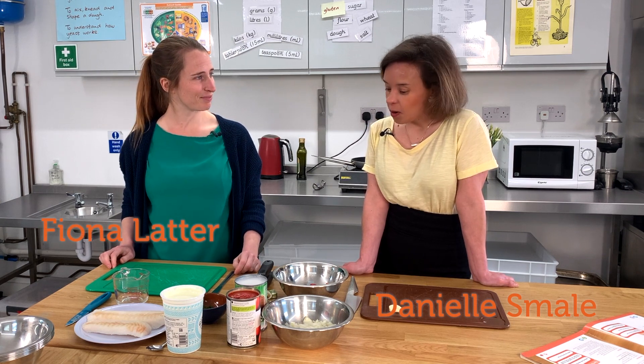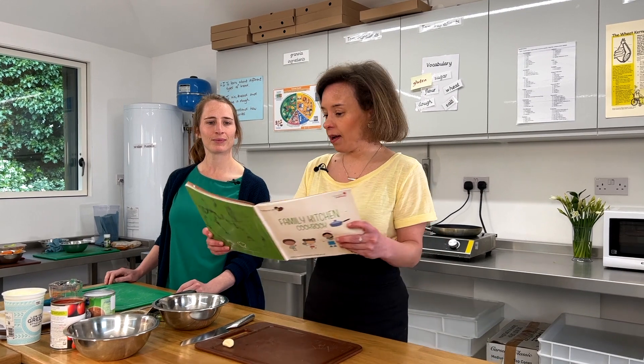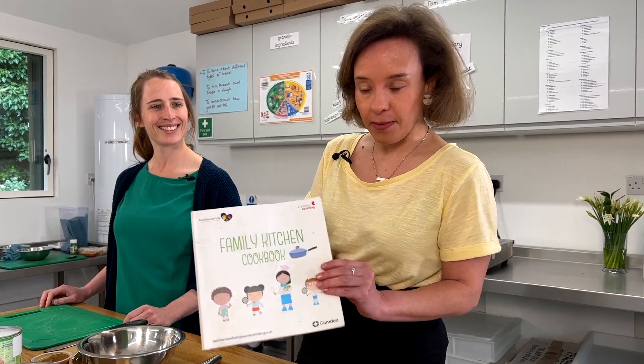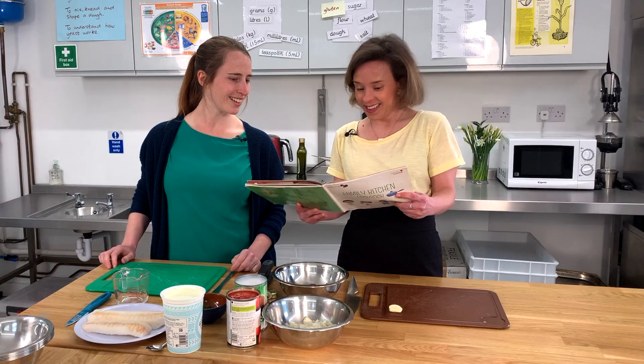So what we're making today is the fish curry from the Family Kitchen cookbook. You can tell it's really well used because there are so many great recipes in there.